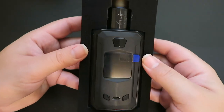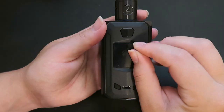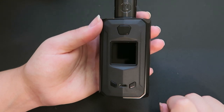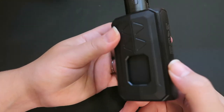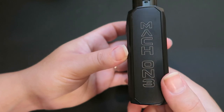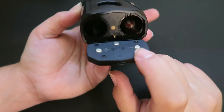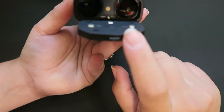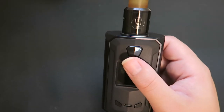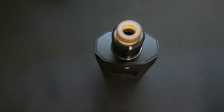Here is the Mach One - this is actually a pretty hefty mod. We have the fire button here. Pull this off to reveal the screen, the up and down regulatory buttons, and a micro USB port on the side. It does say Mach One here. On the back you can see the squonk part of the mod. On the side it also says Mach One. On the bottom we have a hinging lock battery door and two chambers for the batteries, marked plus and minus. At the top we have the USB Mach One RDA sitting on a centered 510.